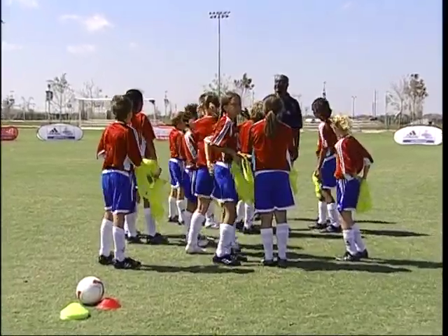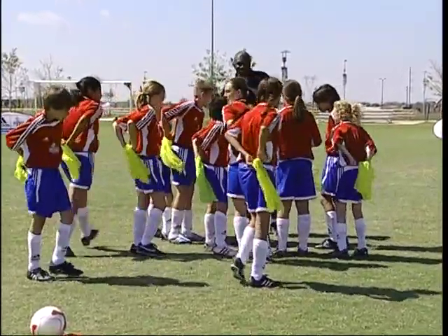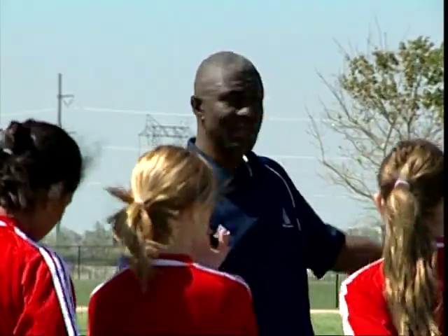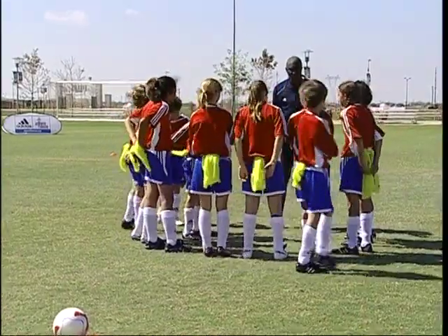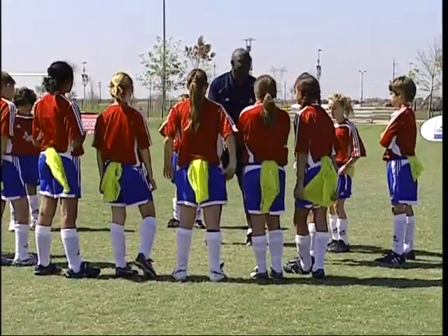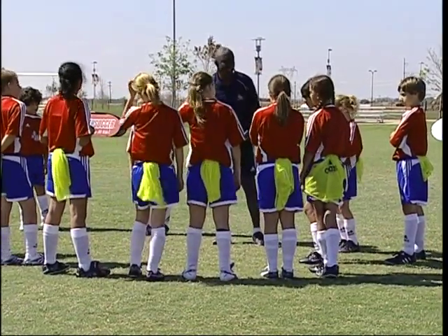We're going to play tail tag. Take the penny and stick it in the back — it's got to be hanging out long. Here's our in-bounds and out-of-bounds — the cones. Everybody's it. Your job is to grab the penny — the vest — and when you grab it, just drop it to the ground. But you're still in the game and can still try to drop someone. Let's see who's the last person to have a penny.